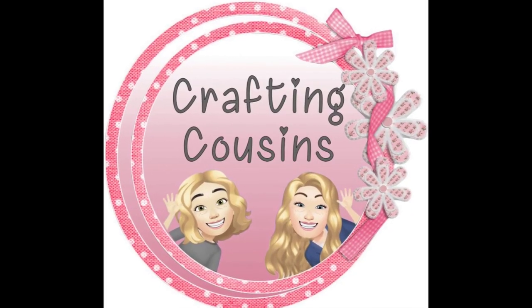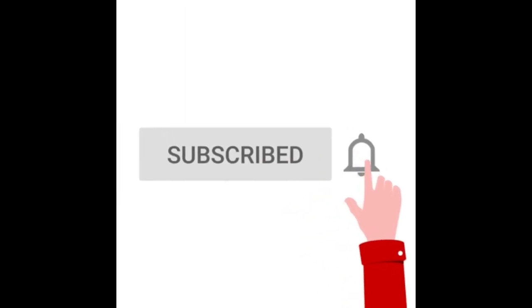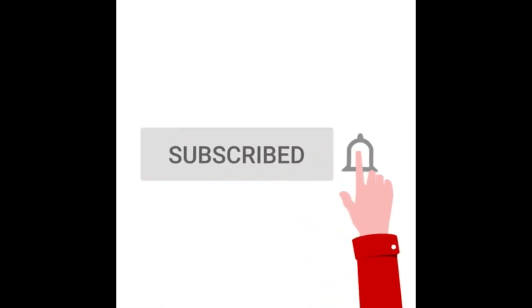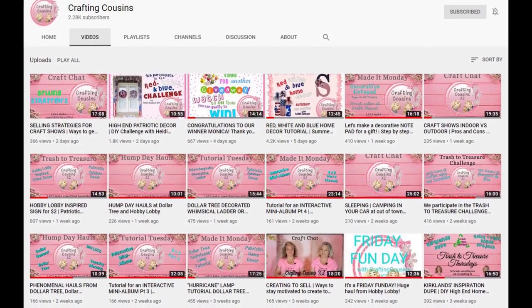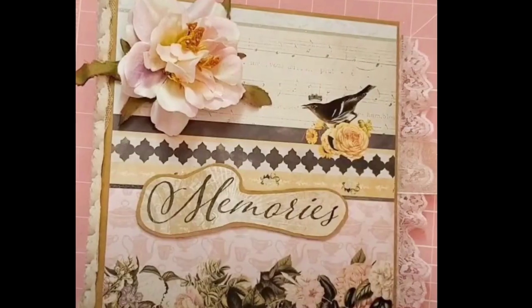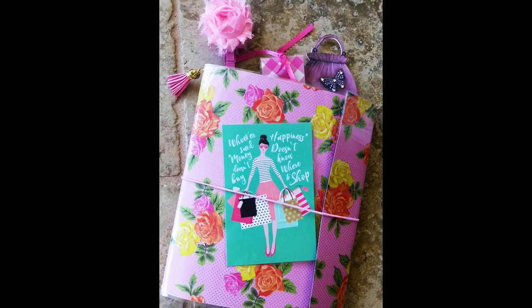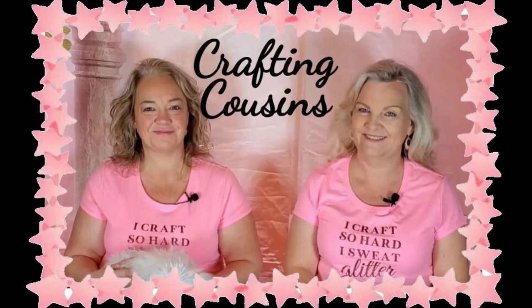Thank you for stopping by our channel today. If you are new here we hope that you will subscribe by clicking on the little button below. Make sure you ring that bell so you'll be notified every time we upload new content. We upload five days a week offering a variety of DIYs, paper crafting, home decor hauls, and craft show information. I'm sure you will find something you will love with Crafting Cousins.